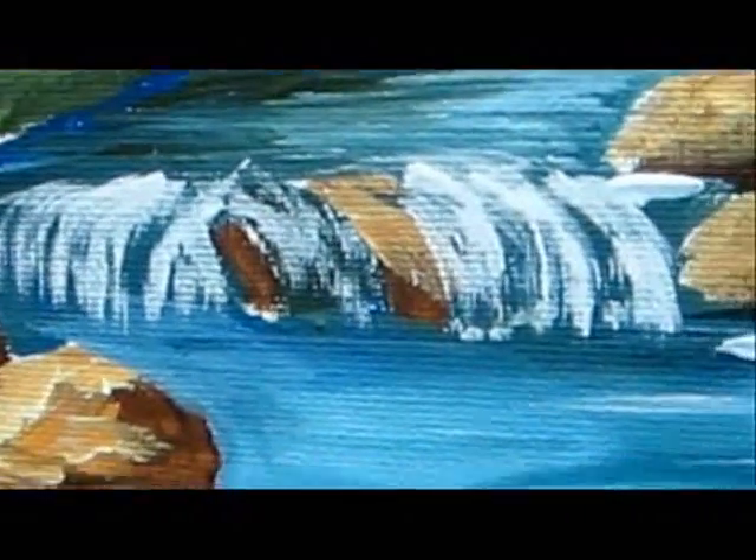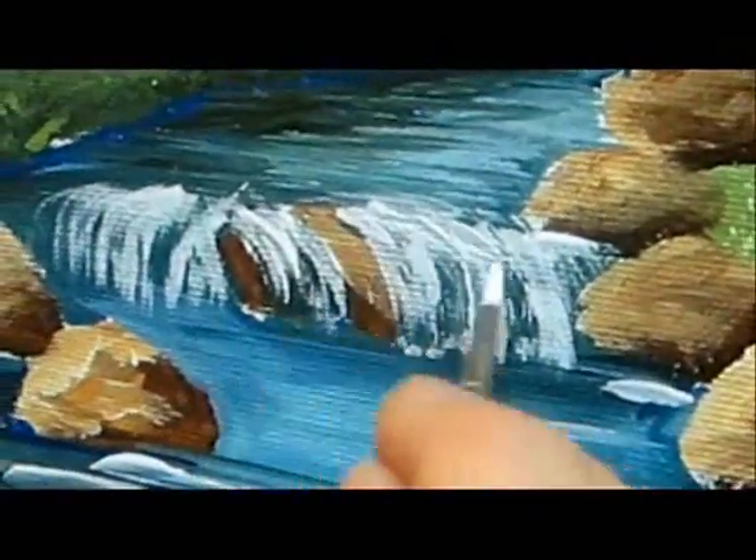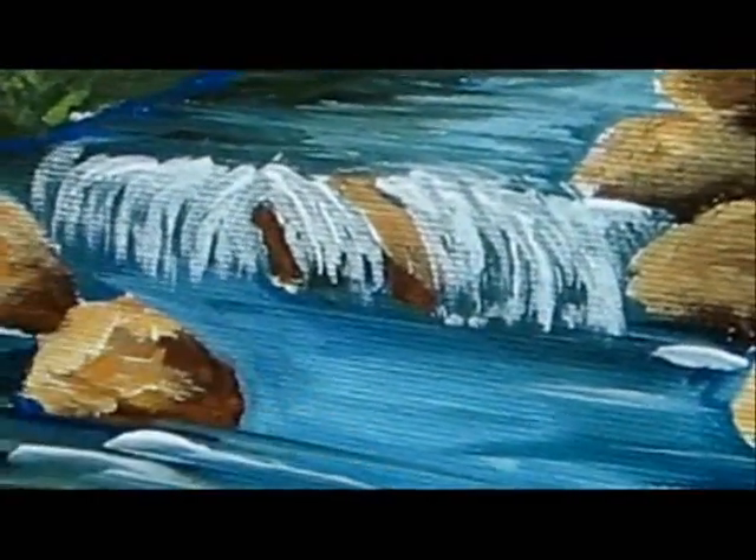Now when you're done with the fan brush, we're going to add some more white lines with the number zero brush — the thin one. Use diluted white paint.